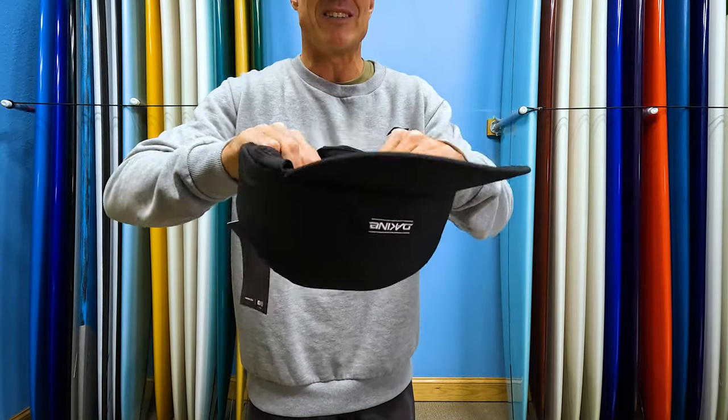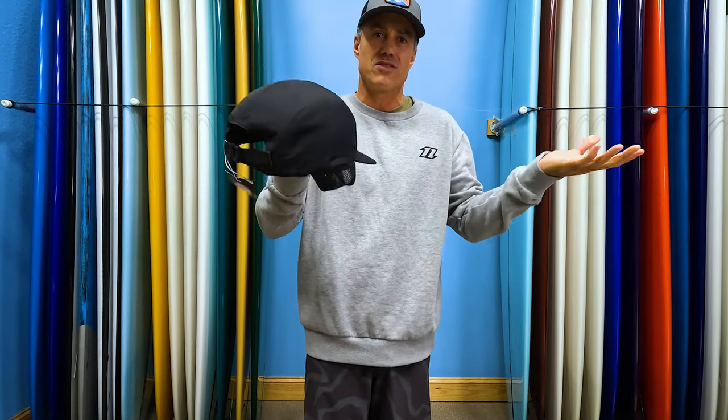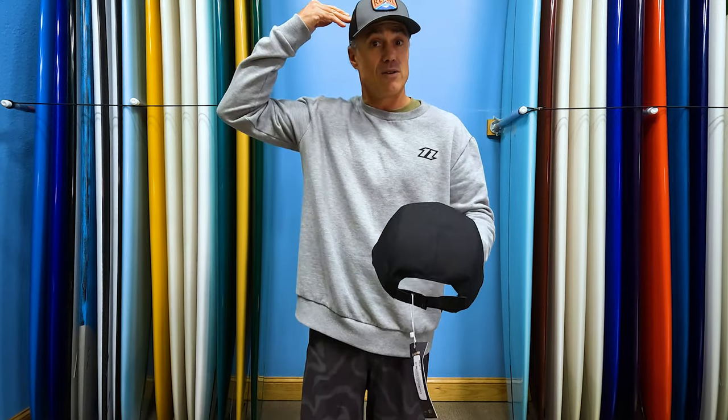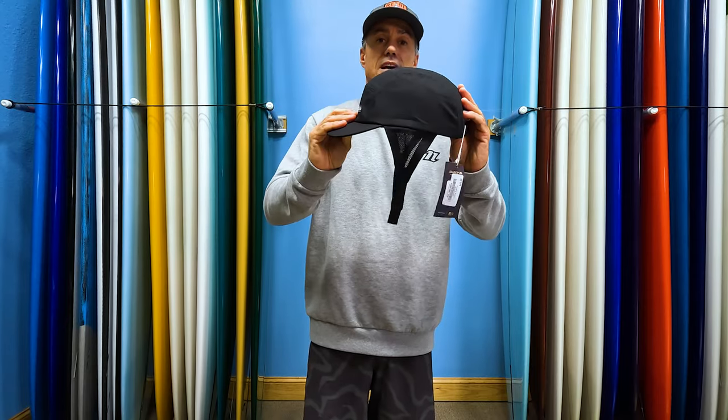So they put a little bit of foam here — it's not really like a high impact helmet, but it does what it says: Bump Cap. So if you bump your head in foil or board or something like that, it's going to give you that protection so something's not going through your dome, and will give you that added layer of protection, but still look like a hat.